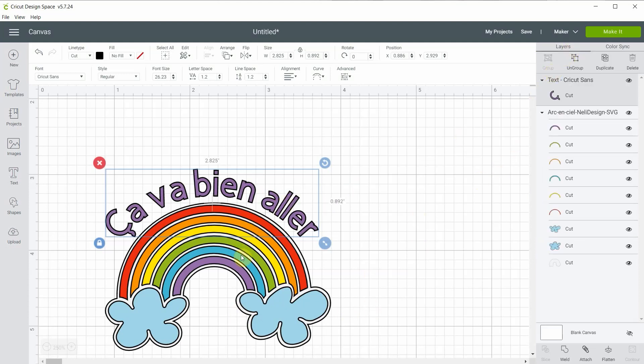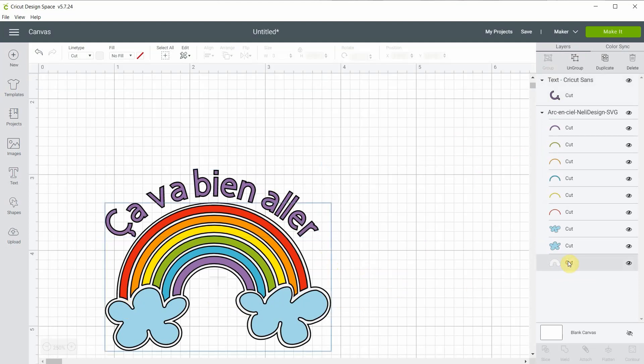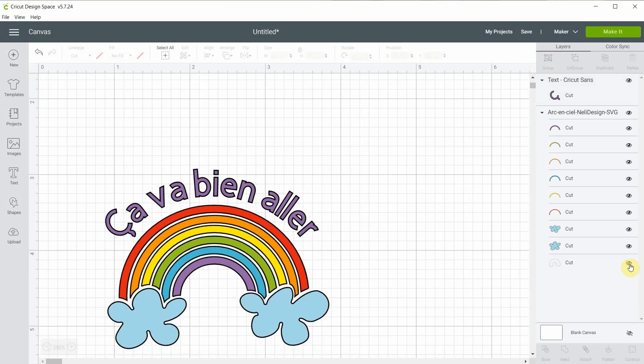Another thing I chose to do — this is for my second mug — is not do the background layer. So I will go and hide the background layer because my mug is white and I don't think it's really useful to put something that is not very colorful. I think it will look better like this, but we'll see.